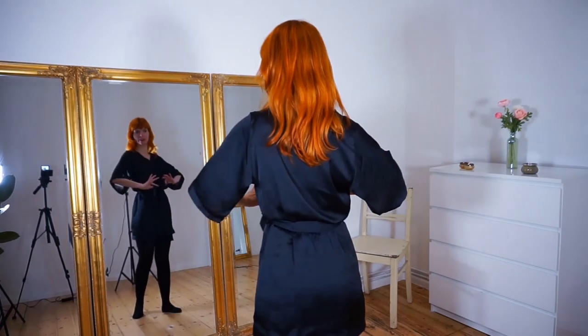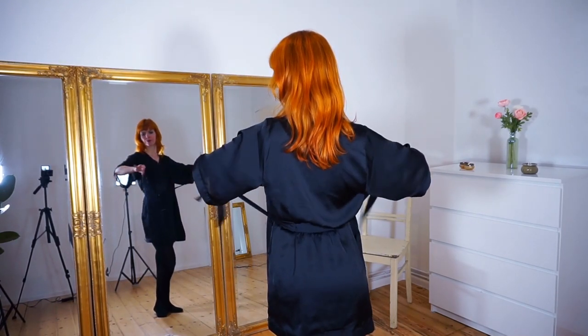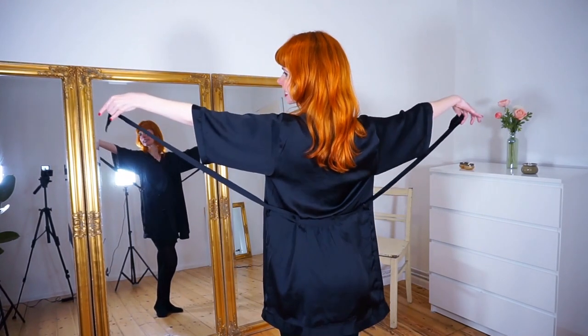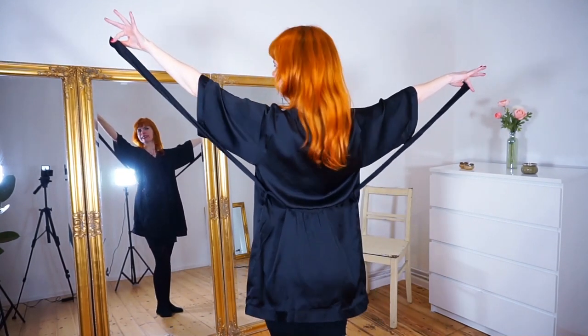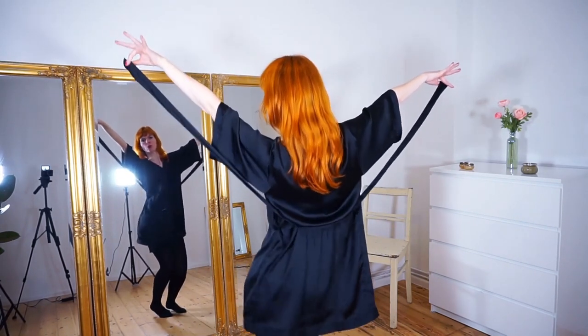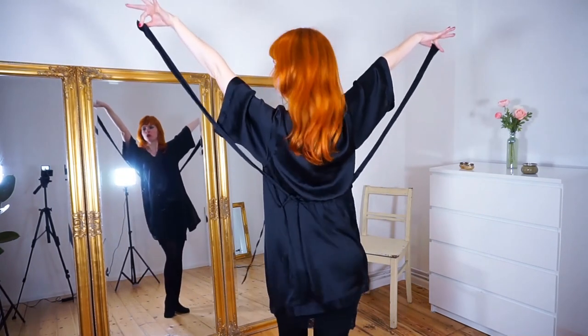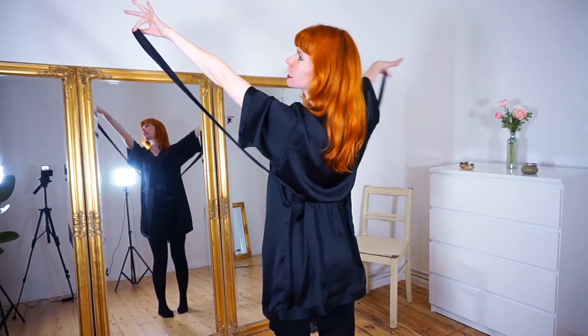For opening our ribbon, we can turn ourselves with our back to the audience and then really pull our ribbons like this. Really extend this, pay attention to nice fingers, nice long ribbons. If you want, you can add some movements here and really take your time. When you stand with your back to the audience, always make sure they can still see your face a little bit so you don't lose contact with your audience.